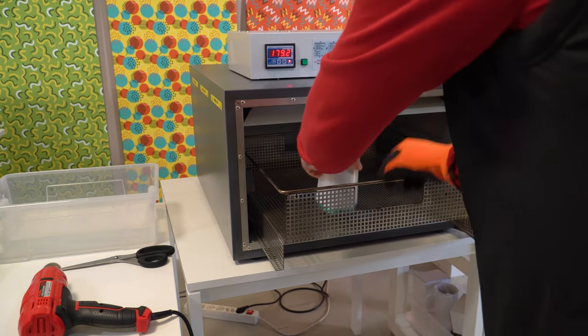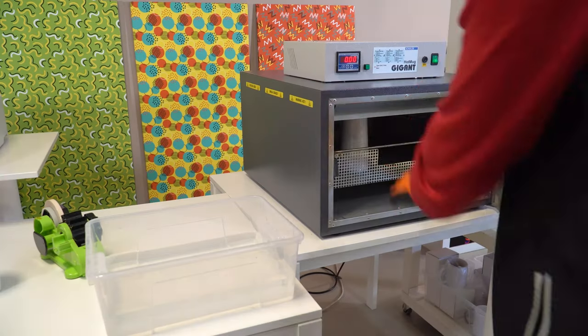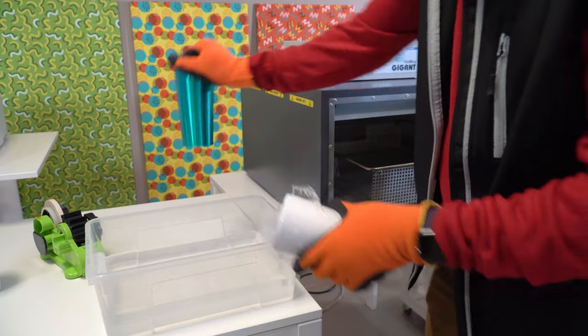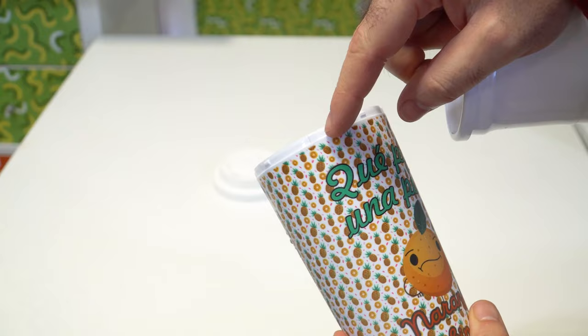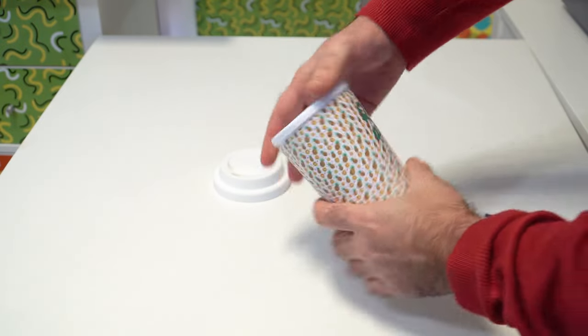Bake for 9 minutes at 180 degrees. When finished, remove the hot jig before cooling the cup — otherwise you won't be able to get it out. Take off the plastic and paper and cool it in lukewarm water or with a fan. You can now assemble the inside of the cup and put the lid on.